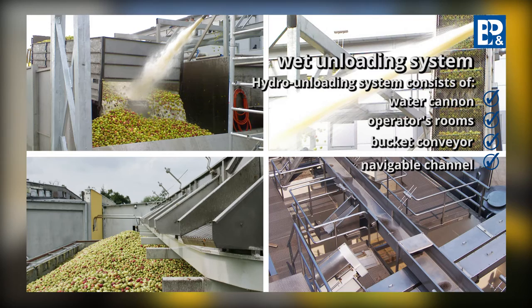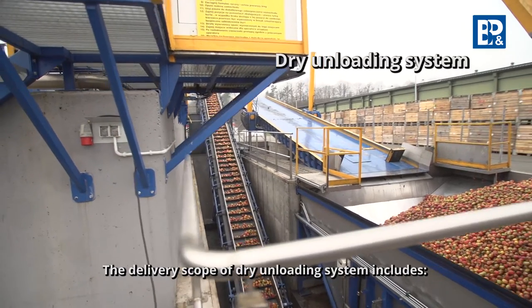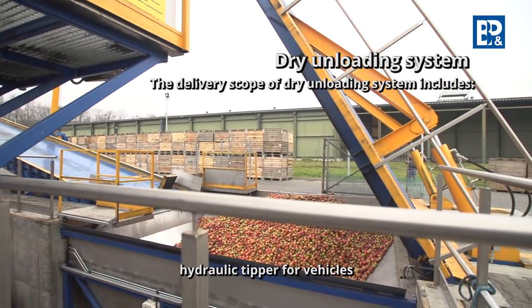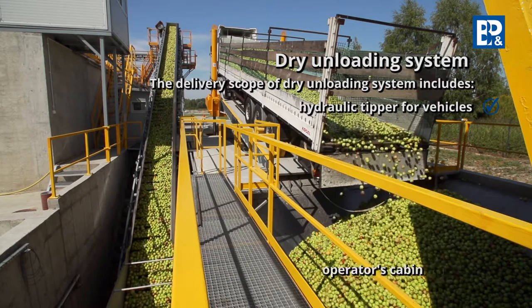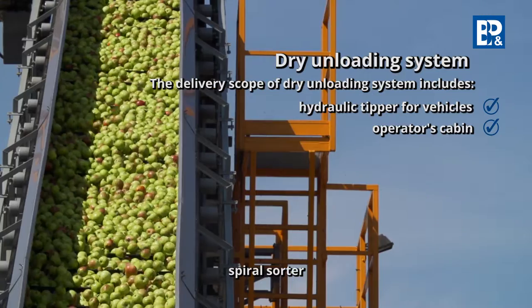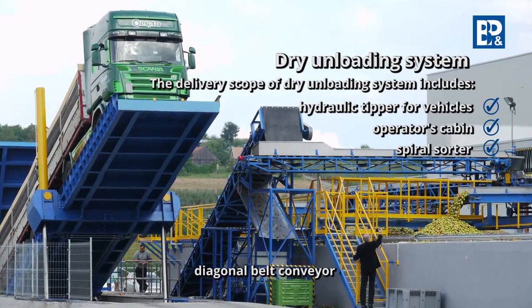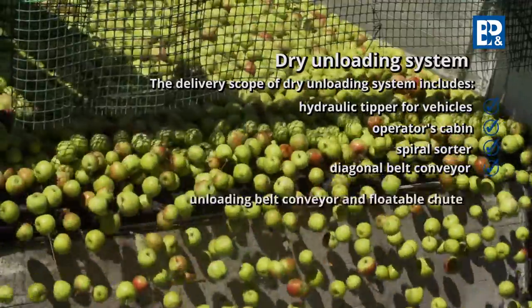The flap system directs fruit to respective silos. The dry unloading system includes a hydraulic tipper for vehicles, where raw material is unloaded by lifting the front part of the platform and emptying the fruit into the hopper, an operators cabin, a spiral sorter which separates impurities such as leaves, branches, sand or stones, a diagonal belt conveyor taking raw material from the hopper, and an unloading belt conveyor above the silos directing material to respective storage chambers.